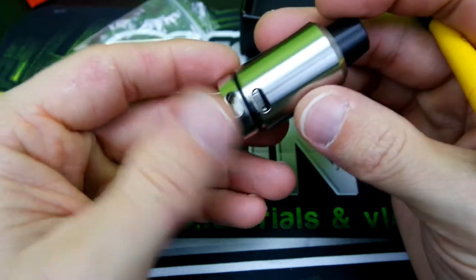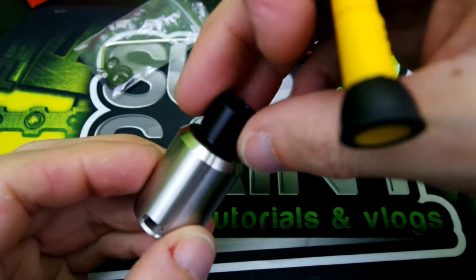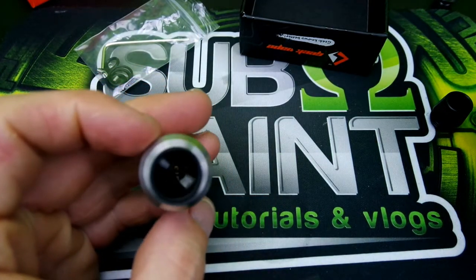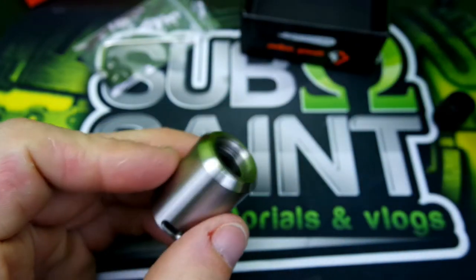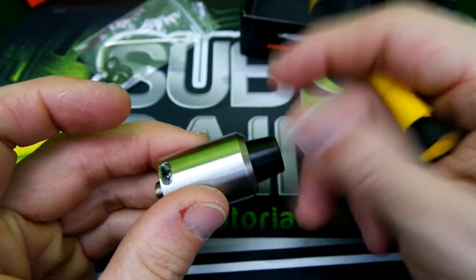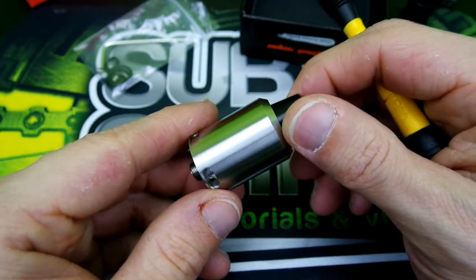Let me show you the various drip tip options. I really like this one — it really cradles the lip. Then you can use the stainless tip — screw it in and it looks more like a Kennedy. Nice wide bore, you can see right down into your coils. I prefer this drip tip just because it looks different and cool. That's about all I have to show you guys — this is a great RDA and we'll go over the pros and cons.